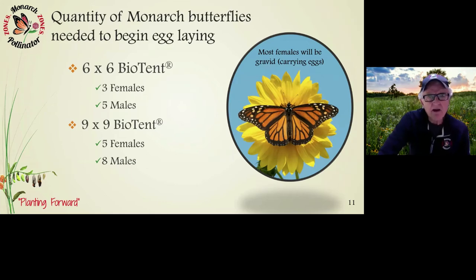The quantity of monarch butterflies needed may seem daunting, but it's a simple process. A six-by-six biotent can hold a maximum of about three females and five males. A nine-by-nine biotent would be five females and eight males. Keep in mind most females will be gravid and carrying eggs that will be fertile when laid. If you only find one or two butterflies, put them in your enclosure, get used to managing your stock, and go out to find more when you have more time.